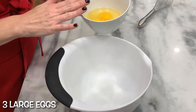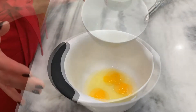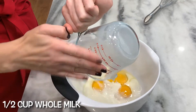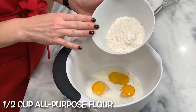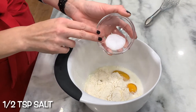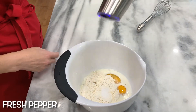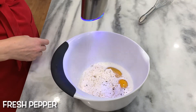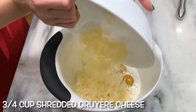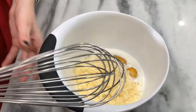First things first: preheat your oven to 400 degrees. Whisk together all the ingredients — three large eggs, half cup whole milk, half cup all-purpose flour, half teaspoon salt, some freshly ground pepper, and three quarters cup shredded Gruyere cheese. Whisk together.